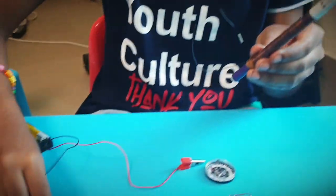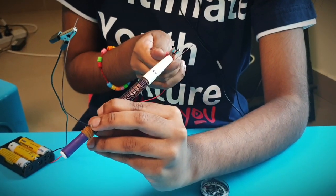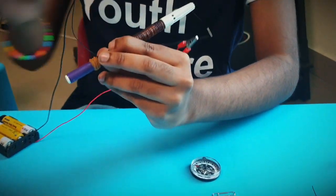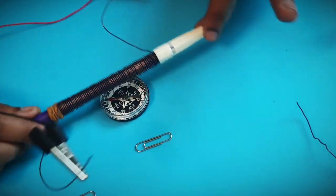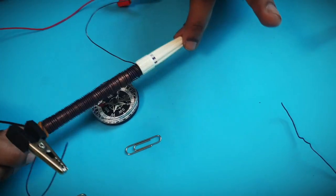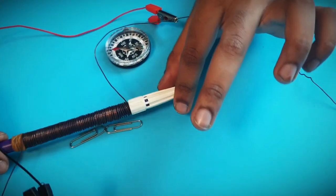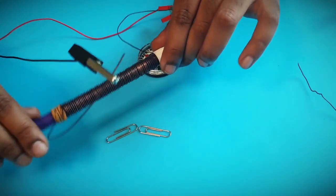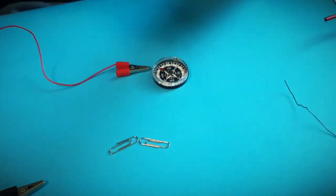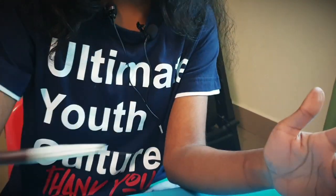And I am going to be connecting the terminals again — one terminal here, the other one. Now when you bring it close to the compass it moves slightly. But when I bring it close to the clips, it is not strong enough to pick them up. The problem is because it is a plastic core.